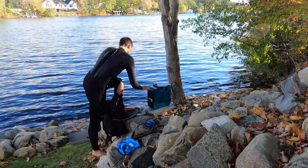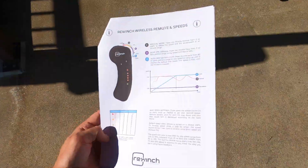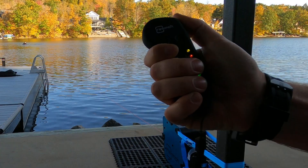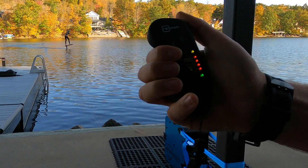The batteries can be charged at home and brought to your foiling location for setup. The hand controller has a number of settings, a manual and an automatic mode, as well as a mode to spool the rope in to create tension for the rider. Our setup requires an onshore operator to control the ReWinch, as the hand controller is not waterproof.